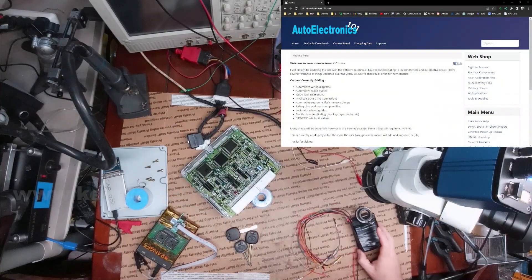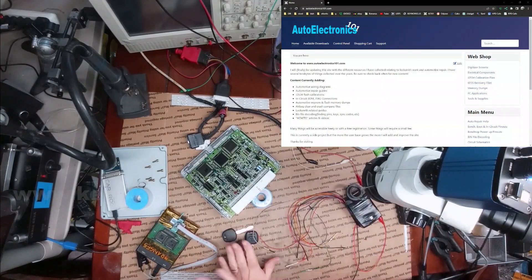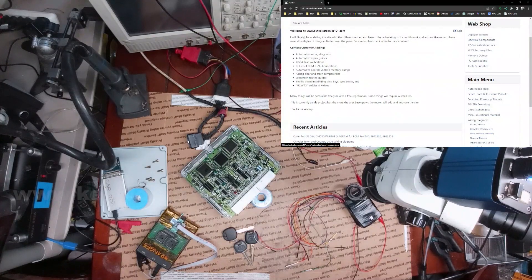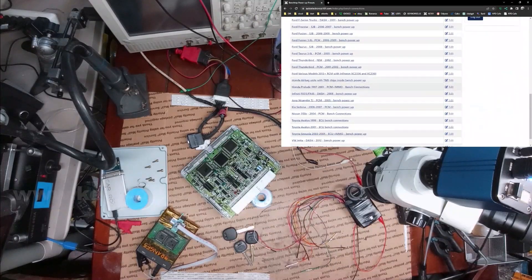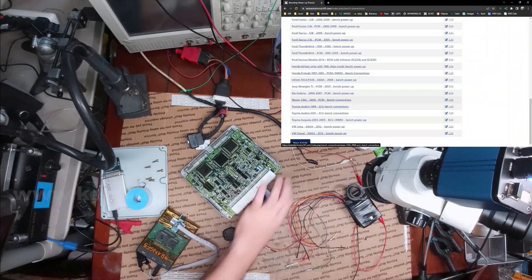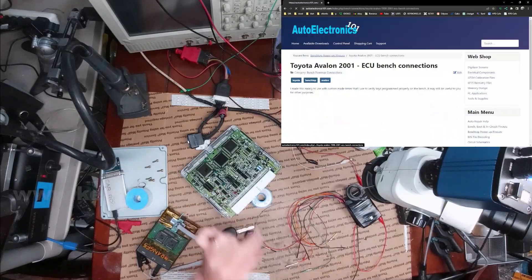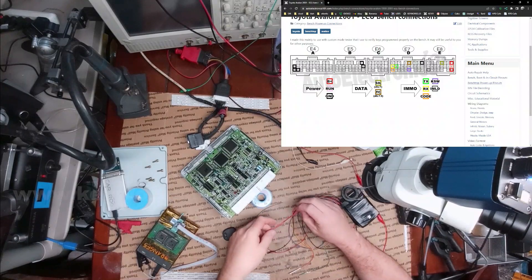The first thing I'm going to do is connect my little tester here and show you these keys are not working. To do that, I'm going to pull up a little diagram I made to go with this tester — though you can still use it without it. The Avalon does have a few different connections you need. The harnesses all look the same, but the connections are a little bit different. I think this one is the 01 version, so I'm going to try to connect that.